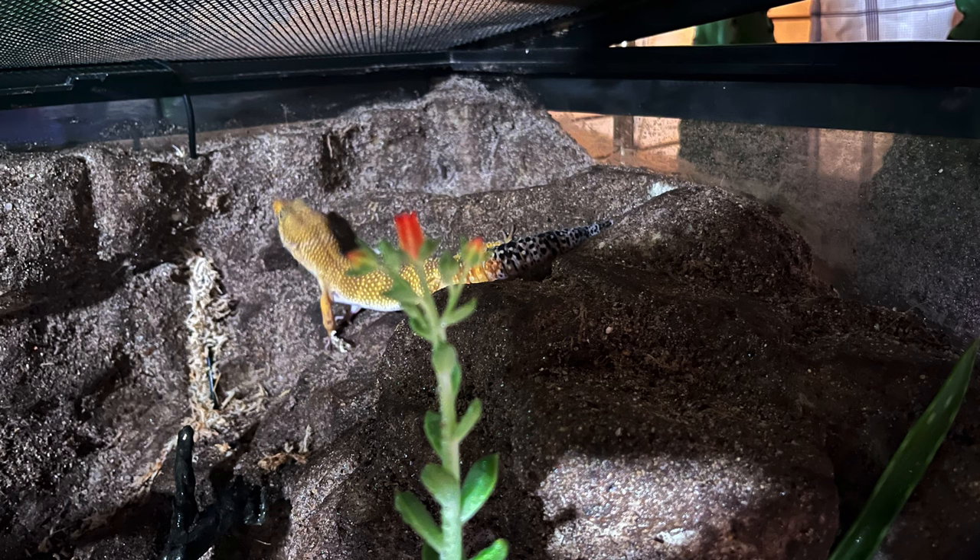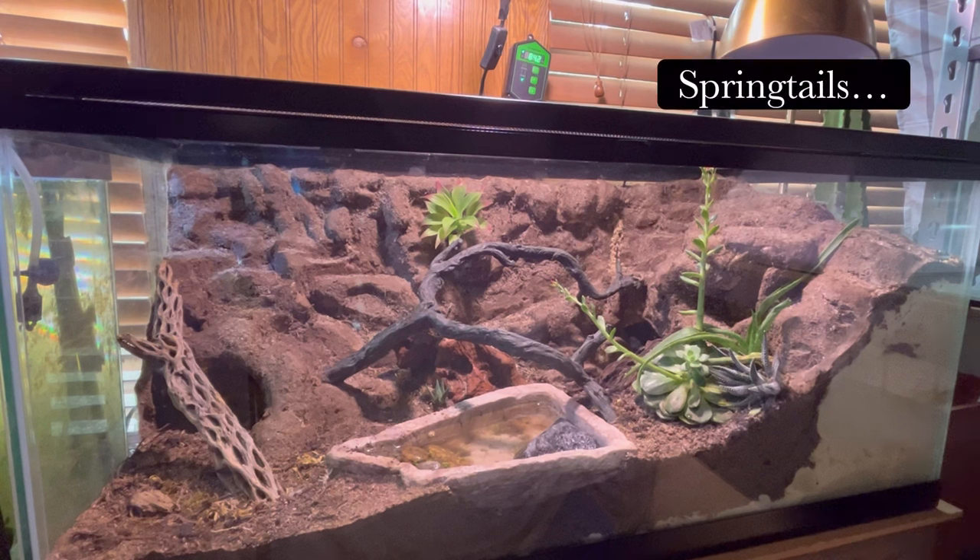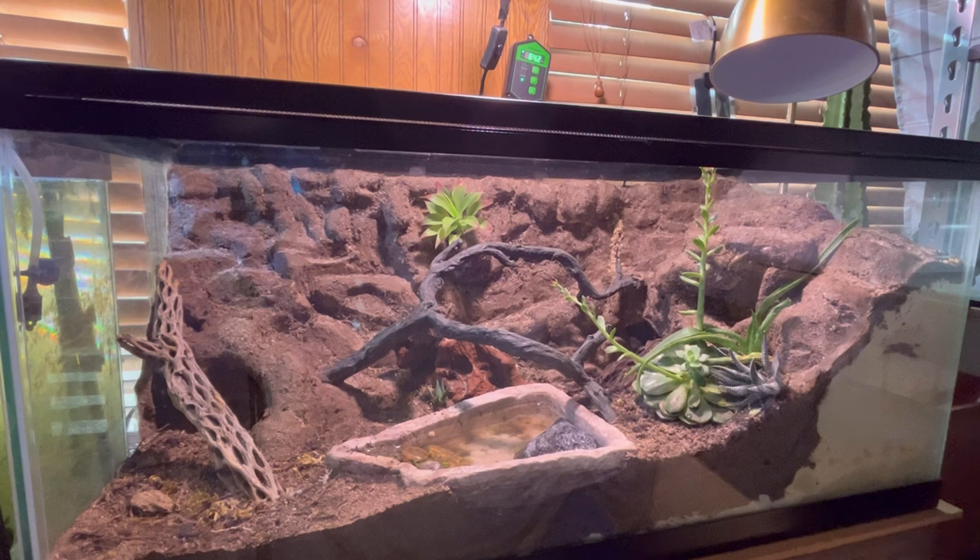I have isopods running all throughout. I didn't want to add any of those small little bugs — I just cannot remember the name of them for the life of me. But you reptile enthusiasts know what I'm talking about. They creep me out, man. I'm just not about them at all. I'm sure they're super beneficial and do a better job than the isopods, but in all honesty I could care less. It's not like my leopard gecko will eat them anyway, so I don't particularly need them.